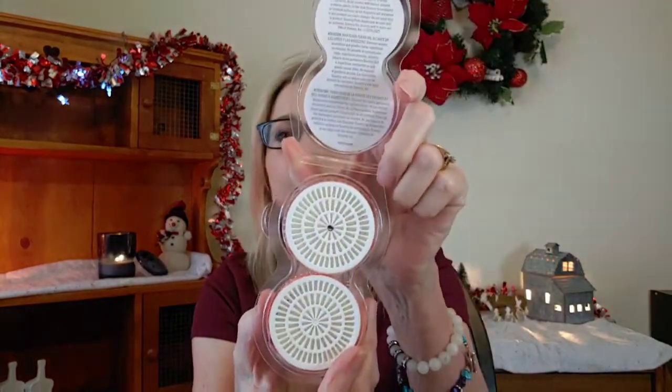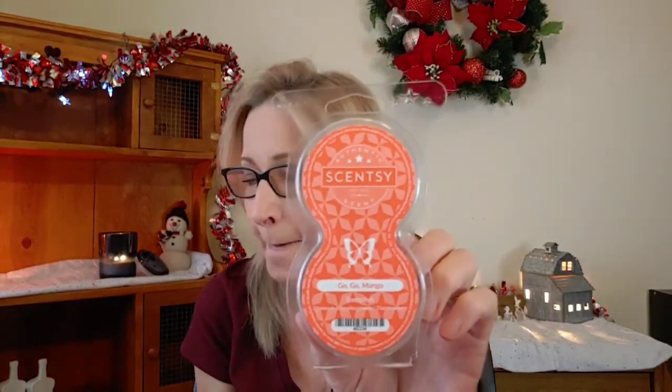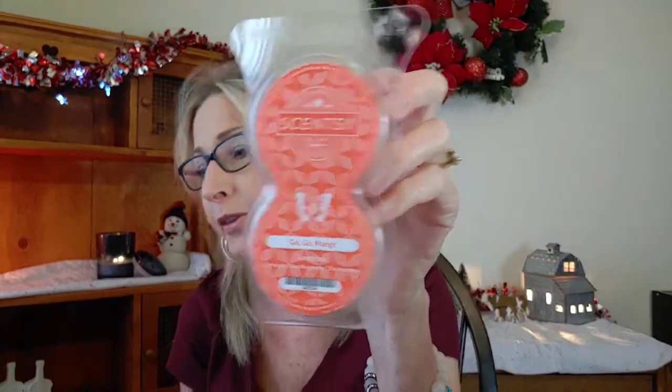I went through a Scentsy scent pod — Go-Go Mango. This one took me a while because I use them in my pickup truck and I only use one at a time. I put a marker on the first one I pull to indicate I've used it. I just love this scent. Go-Go Mango is juicy mango melon garnished with hibiscus and sweet banana flour — to me it's just a wonderful, tropical, fruity blend that is really, really nice. I really like this one in the Scentsy pods and maybe someday it'll be a repurchase.